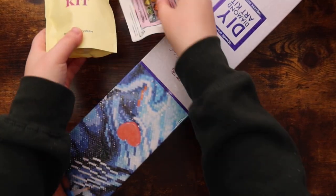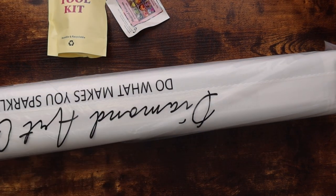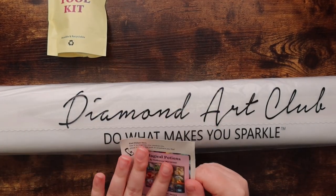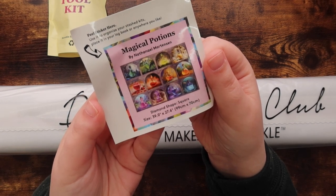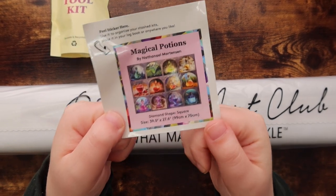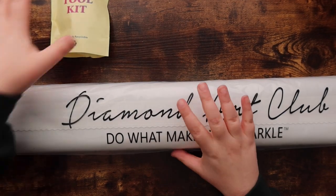We have the toolkit, a small sticker, and then the canvas — it's a heavy, heavy box. Every Diamond Art Club kit comes with a small sticker. This is the one for Magical Potions — she's so cute! I usually use the small sticker in my logbook once I start working on a kit. A lot of people put it on the side of their box to identify kits in their stash.